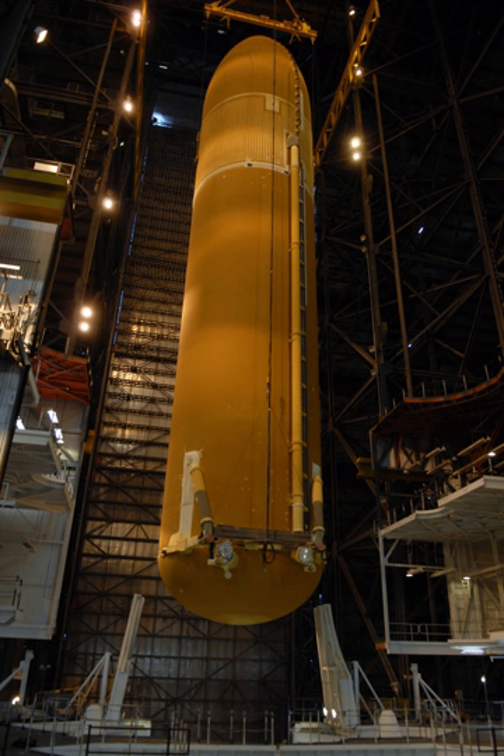The contractor for the external tank was Lockheed Martin, previously Martin Marietta, of New Orleans, Louisiana. The tank was manufactured at the Michoud Assembly Facility, New Orleans, and was transported to Kennedy Space Center by barge.